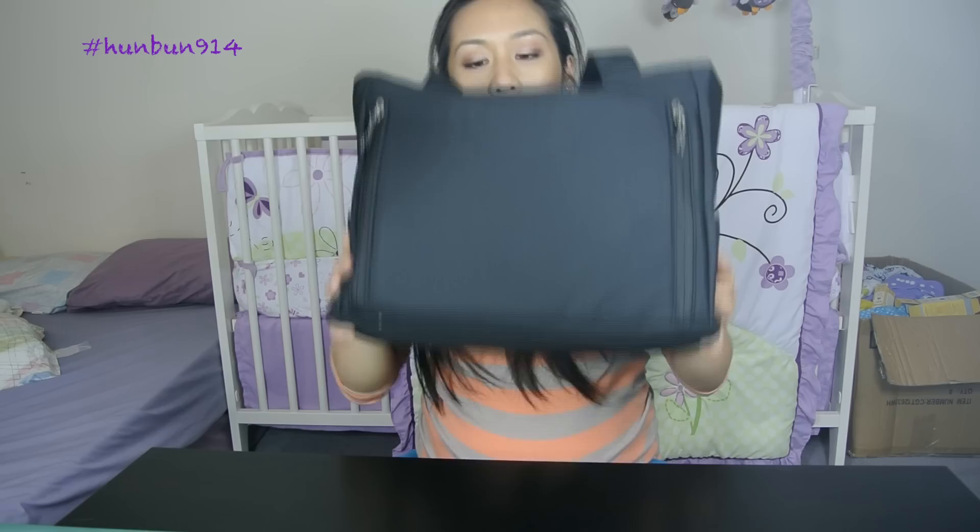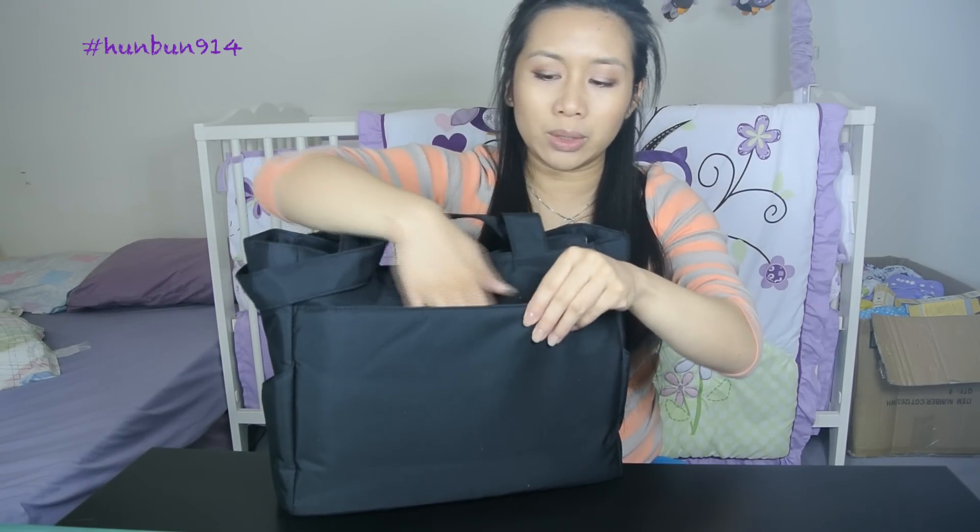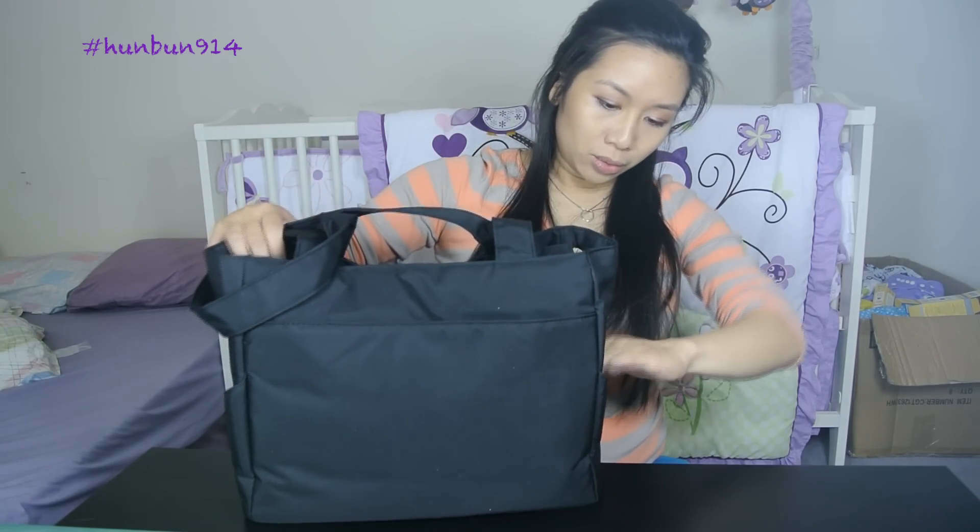It comes in this tote bag which is pretty handy. I plan to use this as a diaper bag as well. One side has a velcro opening where you can shove things in — I usually like to put phones and wallets on the sides so it's easier to take out. The sides have little compartments as well so you can put small stuff.